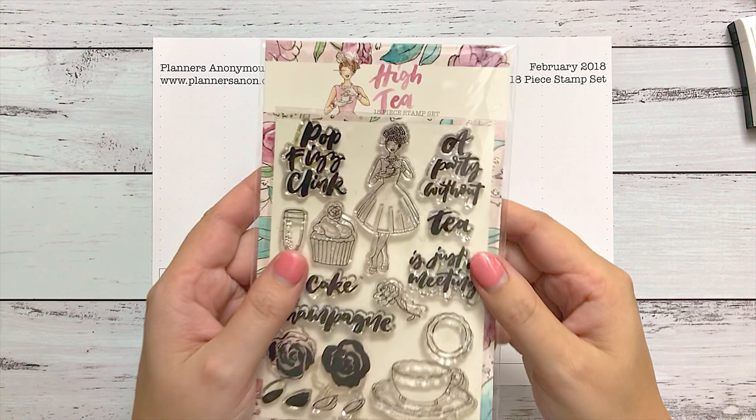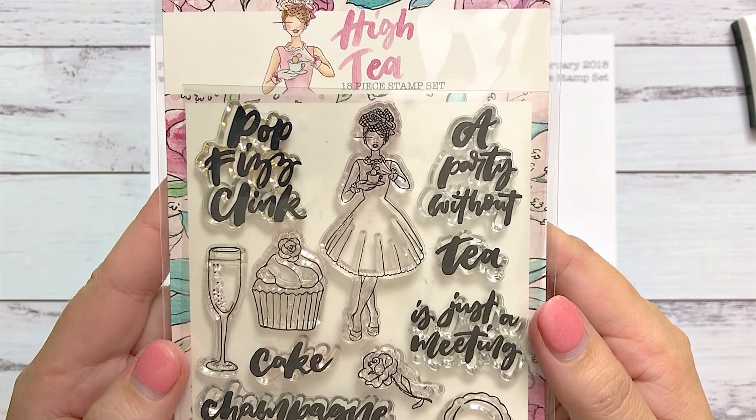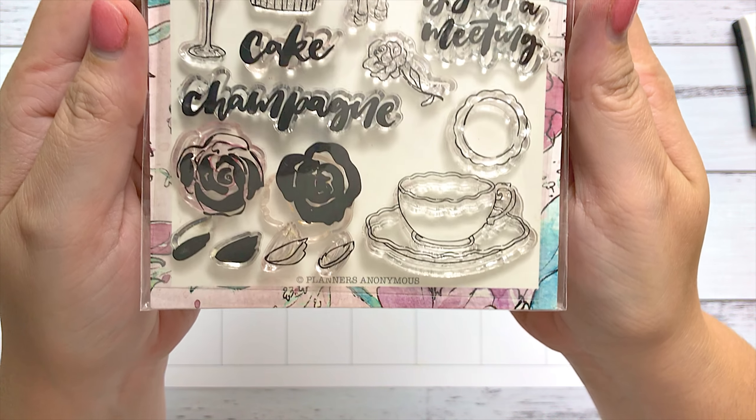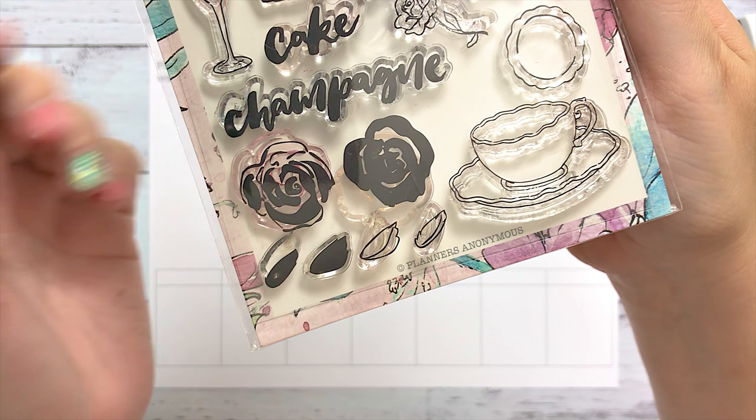Hi, I'm Sammy and welcome to Planners Anonymous. Today I'm going to be running you through our February 2018 Hi-T stamp set. This stamp set is an 18-piece stamp set and comes exclusively in our Planners Anonymous subscription box.